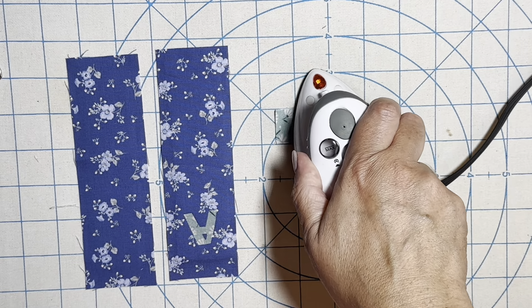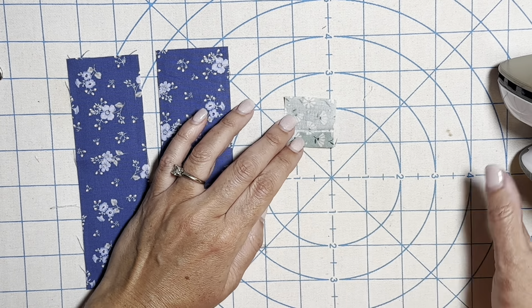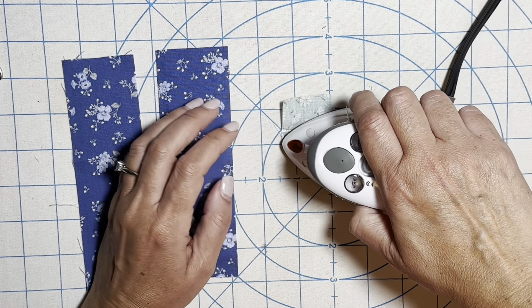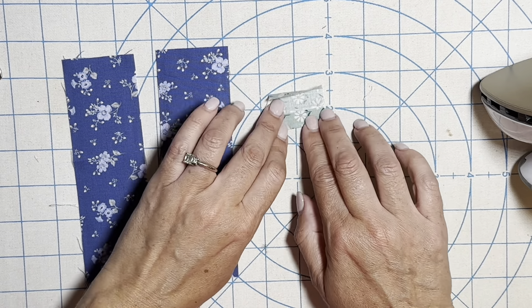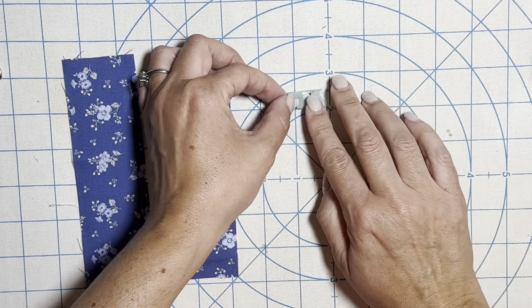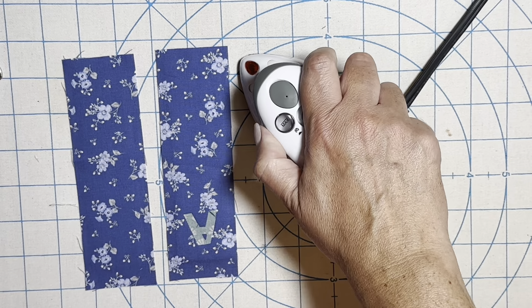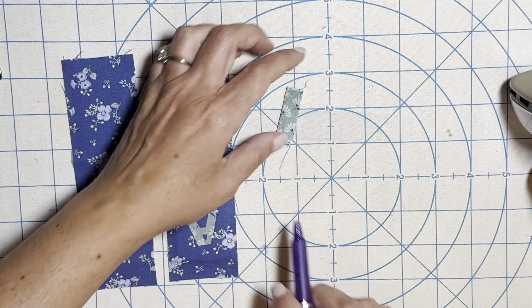Fold this piece in half, open it up, and fold the edge to that mark we just made, and give it a press. Do the same thing on the other side. Once you have finished that, give the whole thing one final press. Next we're going to take it to the machine and sew along either side.